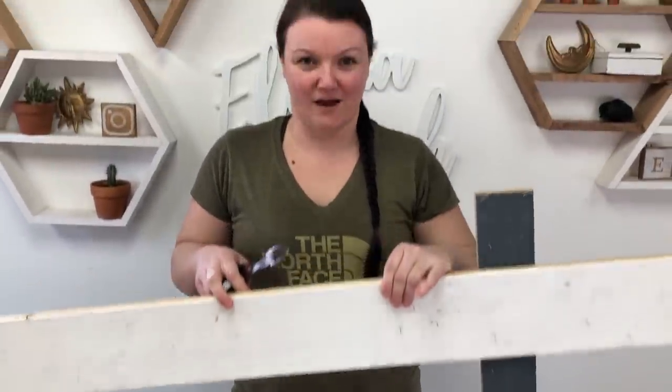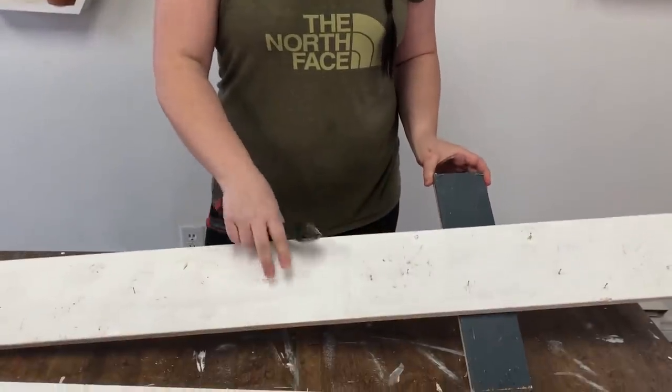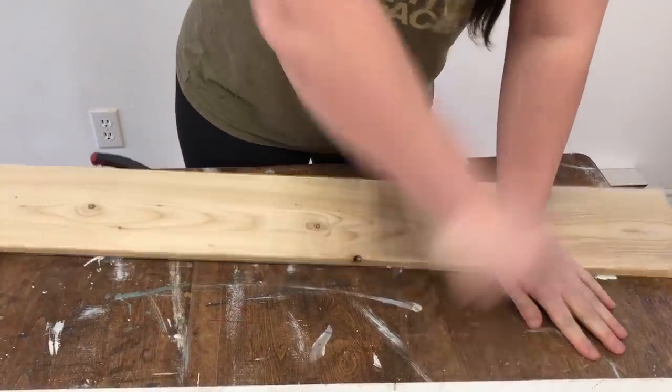To get started, the first thing I'm going to do is prep these upcycled boards and get them ready for today's project. I have used some brad nails in these boards — there are actually some wider boards that I used for a sign at one point using three different shiplap boards. I'm going to take out all of the nails using some wire cutters and make sure that this wood is prepped for my next step, which will be putting this together to create the round I need for my clock.